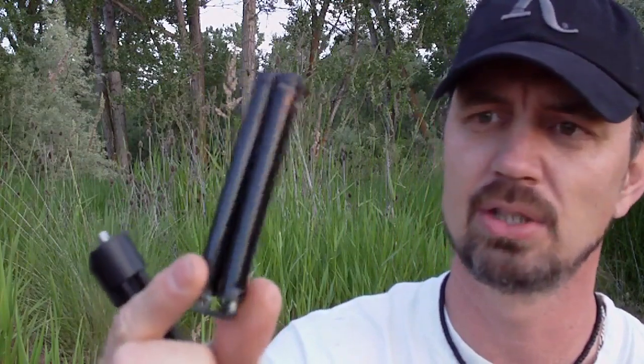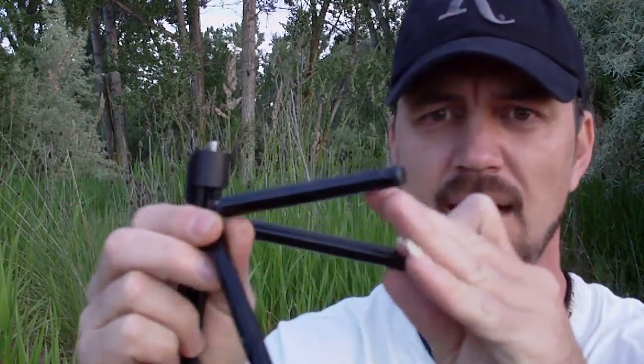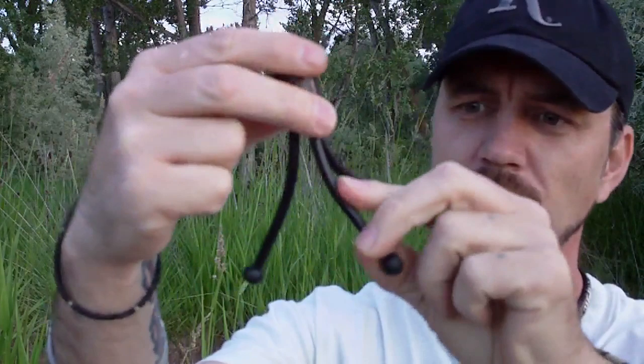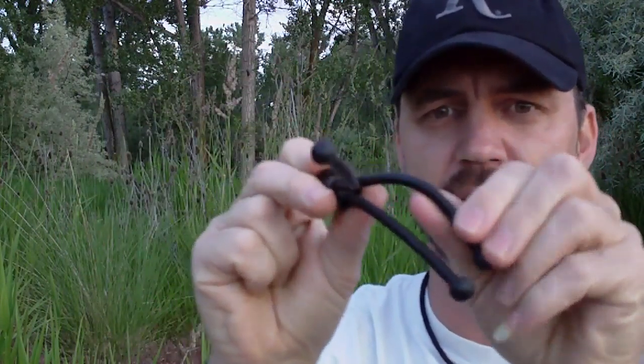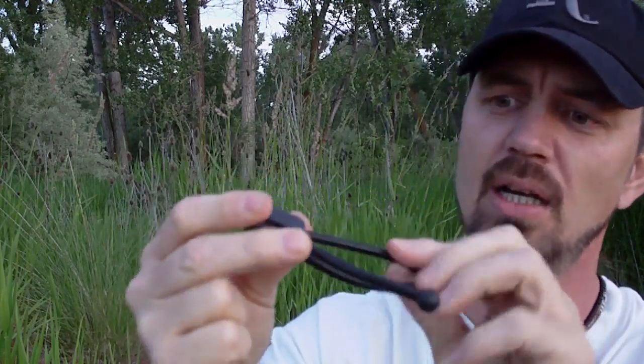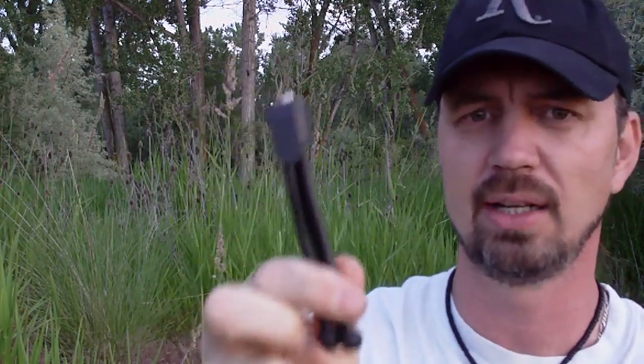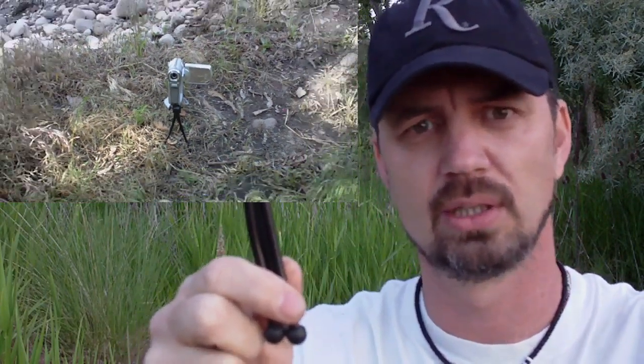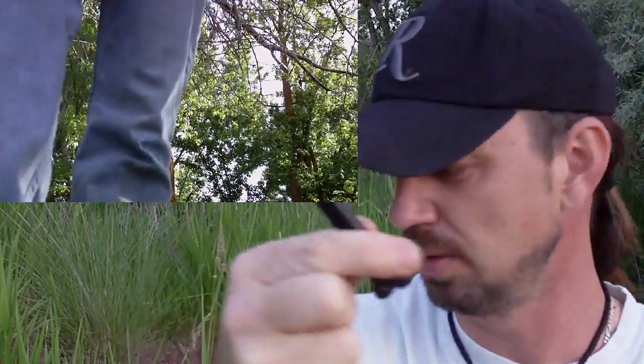Moving on, I wanted to show a couple of other packable mount options. One is the mini tripod from Dollar Tree — pretty basic, legs extend a little ways. There's also another tripod from a different local dollar store that has flexible legs with a metal insert that bends. It's good for mounting on uneven ground and is flexible and strong enough to wrap around a tree branch. I usually carry one of these alongside the stick pic — it affords low-angle shots to go along with the high-angle shots you get from mounting the stick pic in a tree.